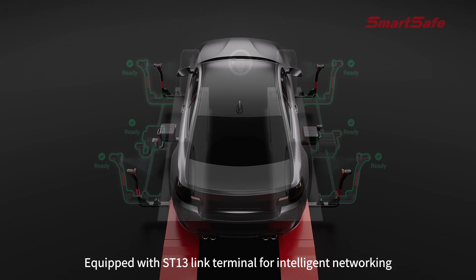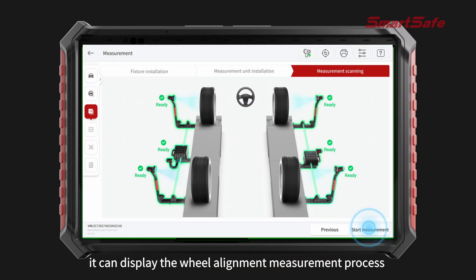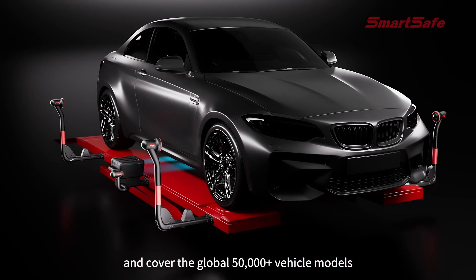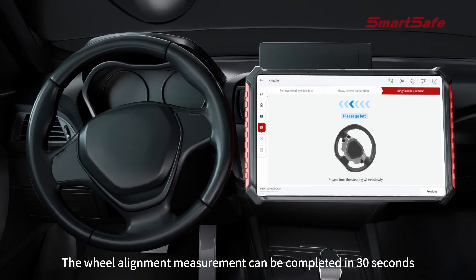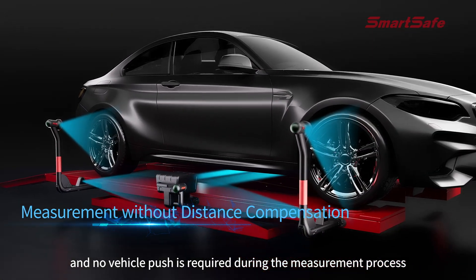Equipped with an ST-13 link terminal for intelligent networking, it can display the wheel alignment measurement process and covers 50,000-plus global vehicle models. A 5-million-pixel high-precision camera combined with 3D laser image processing technology allows wheel alignment measurement to be completed in just 30 seconds, with no vehicle push required.